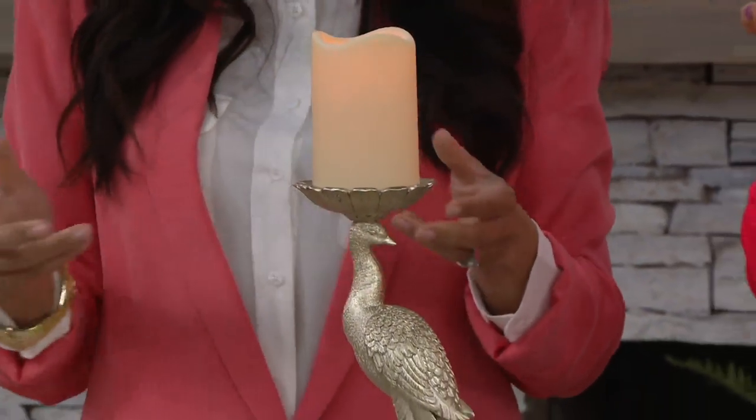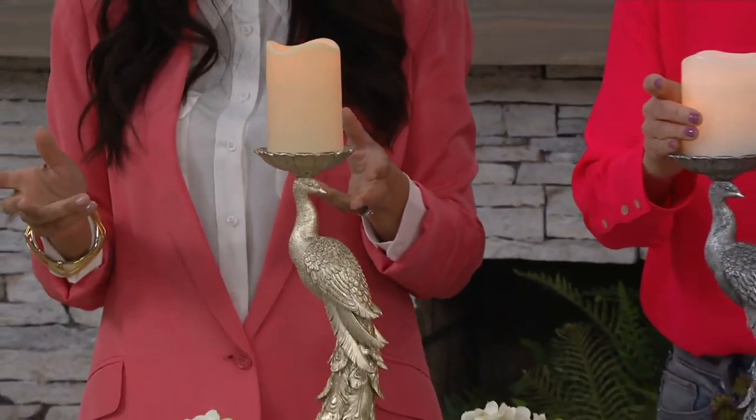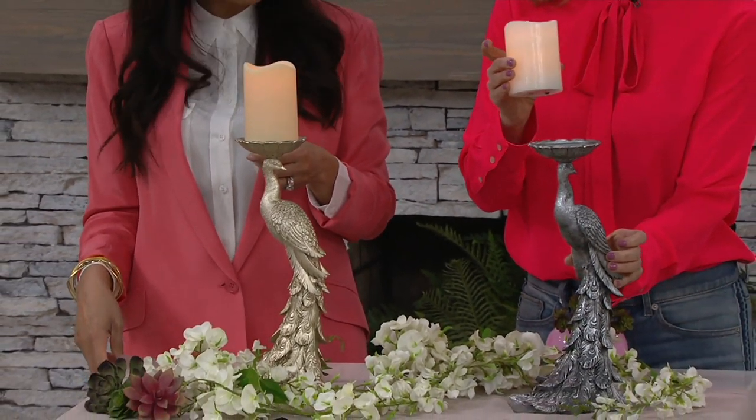The peacock candle holder is available for $31, and today for the first time, we have it on three easy payments of $10.33.